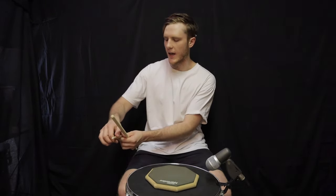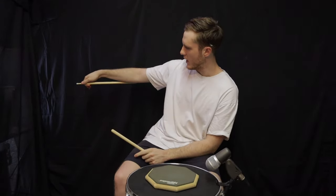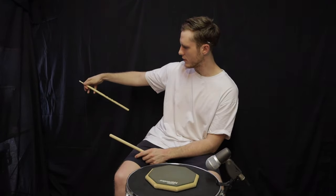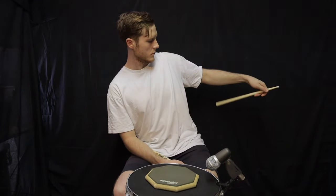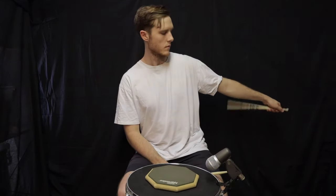Another great exercise to develop control and speed without a practice pad is to hit your stick against the bottom of your forearm. Hold the stick and whack it against your arm, going through each individual finger to do this.